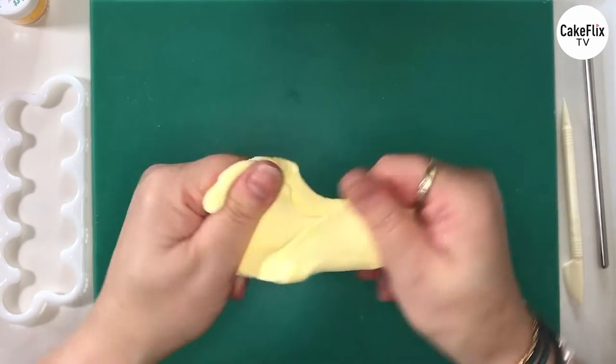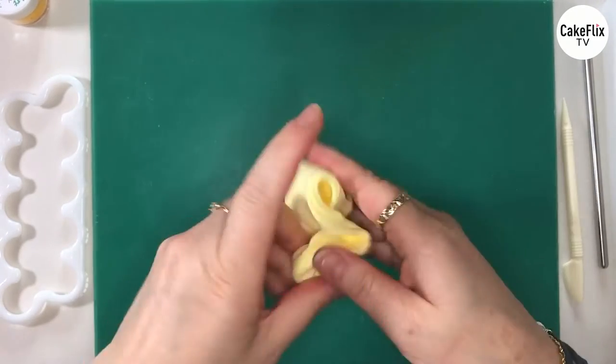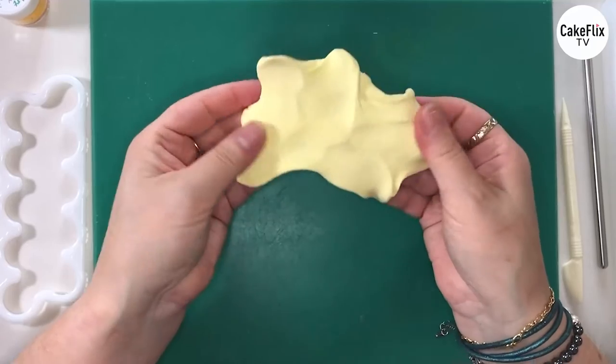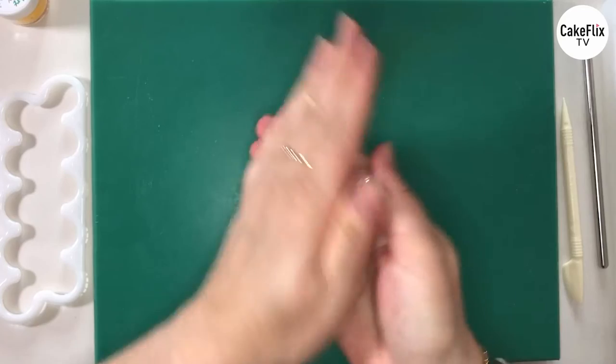We get that nice and soft — as I say it's beautiful in your hands, really soft to use. And then I'm just going to rub with my fingers to make sure there's no streaks and that's all coloured lovely. Then we roll into a ball ready to start.